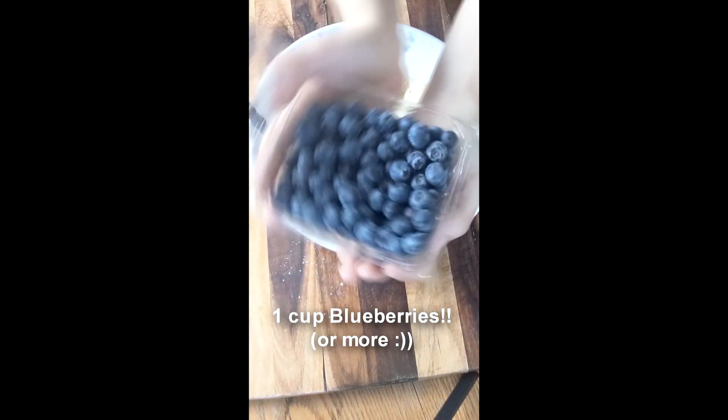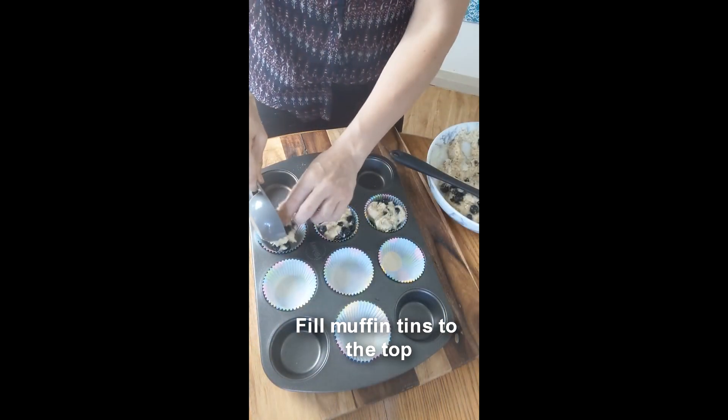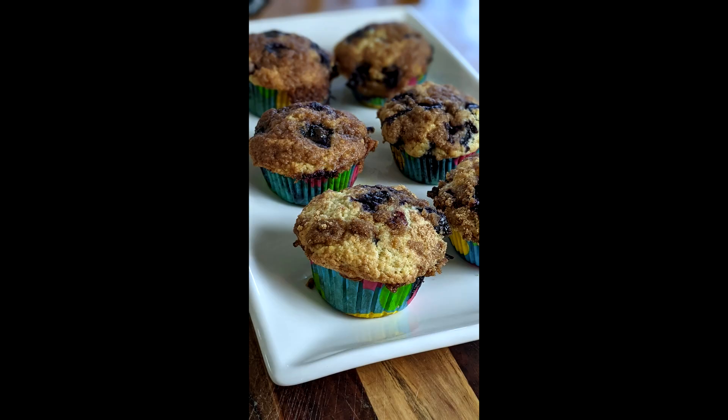Mixy mixy. Then add 1 cup of blueberries — and more if you're blueberry inspired. Mix it together again, then add to the muffin tins, putting that strudel on top and baking for 22 minutes, and enjoying with your family.